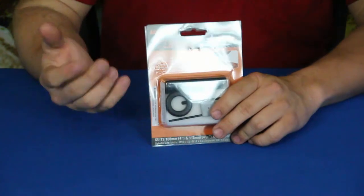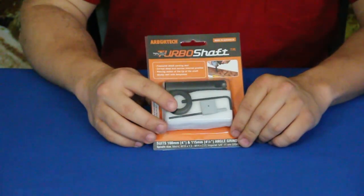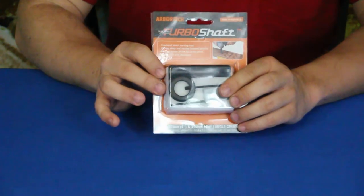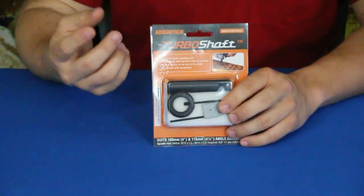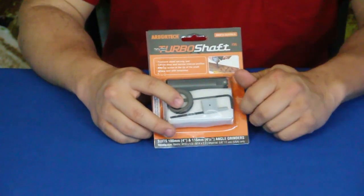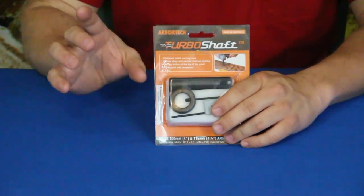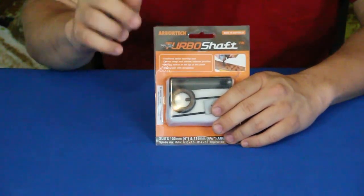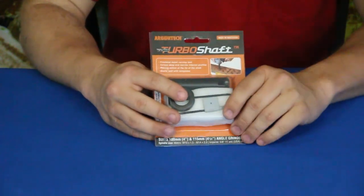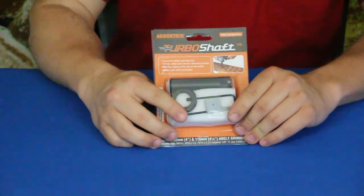Basically, I would guess it would kind of turn your angle grinder into sort of a router — not exactly that way, but this does go on your angle grinder and attaches to the standard arbor, screws right on. It spins around just like a disc and will cut out the wood. With this being a shaft, you can make basically plunge cuts like you would with a router.